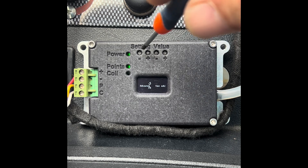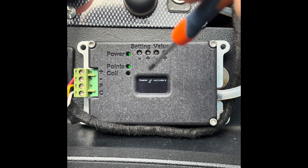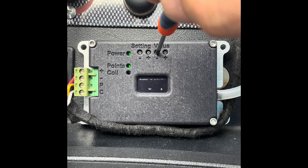The next item is number of cylinders. You can select one, two, four, six, or eight cylinders by pressing the right-hand key. We're on four, so we'll leave it there.